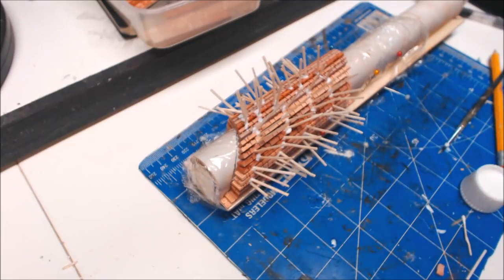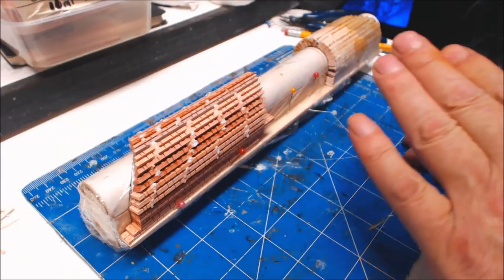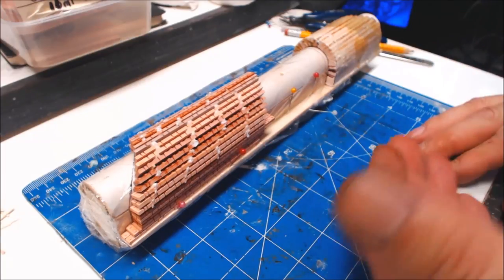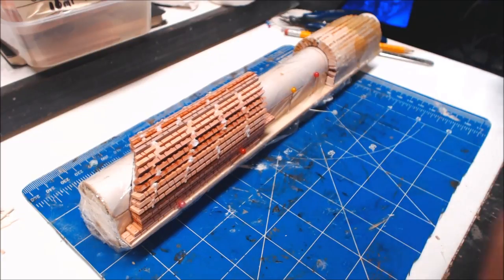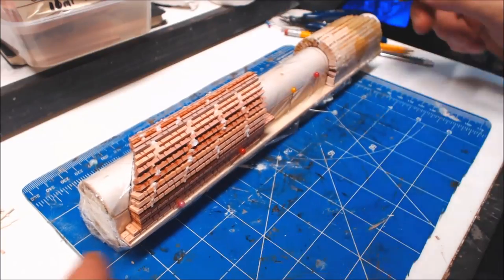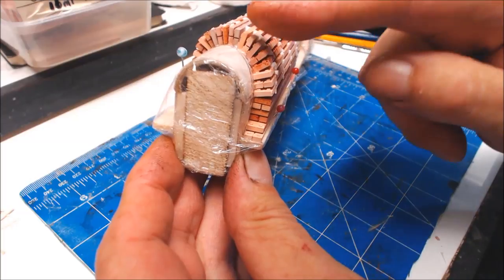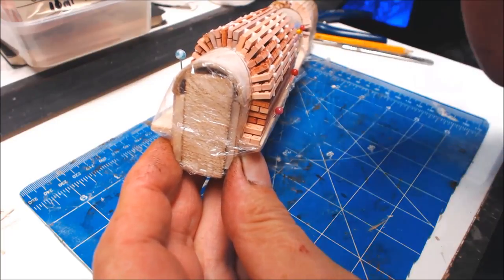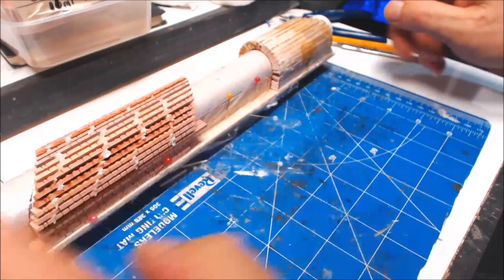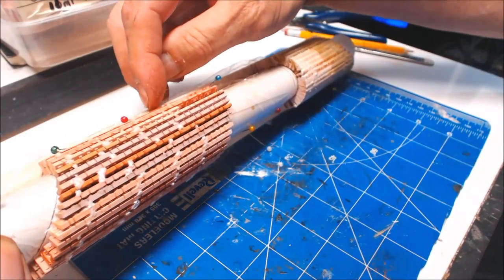I've just cut all the pieces of bolt wood off to leave that all nice and flat. Now all we do is mix up some decorator's filler to a nice paintable paste - like we do with the grouting up on the brickwork - and just fill the gaps. Get as much in there as you possibly can. The only bit you need to be clean with is the end that's actually showing; the rest you can leave rough because all this is going to be underground.